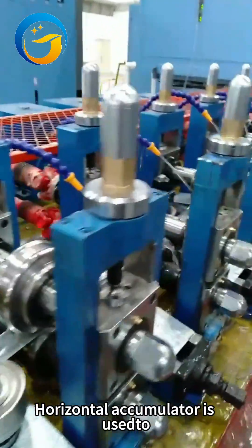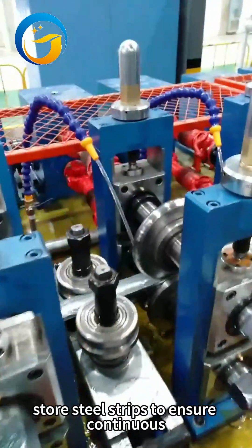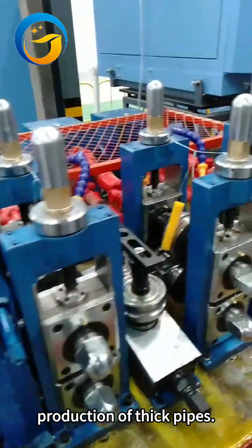A horizontal accumulator is used to store steel strips to ensure continuous production without interruption. It is suitable for the production of thick pipes.